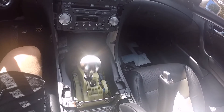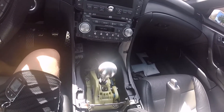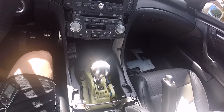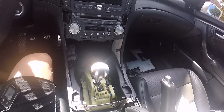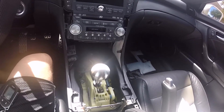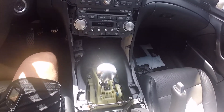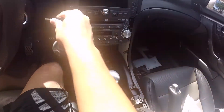Before I did all this, I actually just had the neutral safety switch jumped — so the two wires connected — so you could always start the car without depressing the clutch. The example I'm going to show you right now: it's in neutral, so it's going to allow me to start the car.